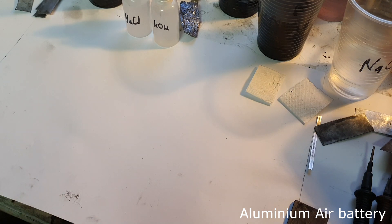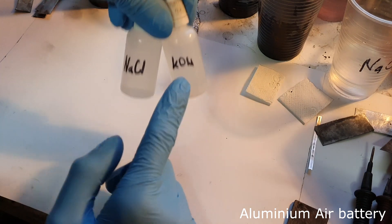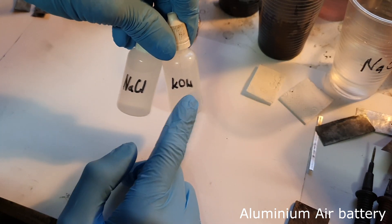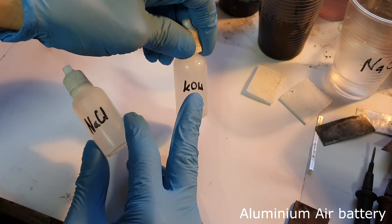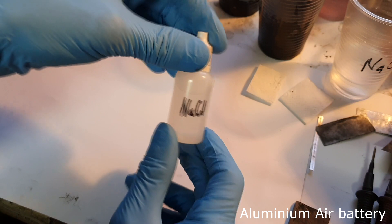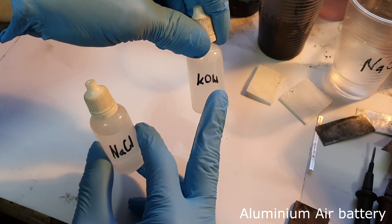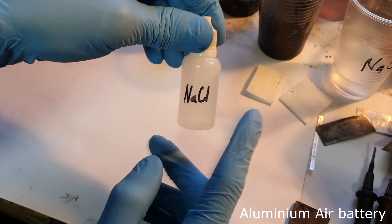The first metal air battery I will make is an aluminum air battery. Aluminum air batteries are really popular on YouTube and in this video I will focus on two types of electrolyte: sodium chloride and potassium hydroxide. Instead of potassium hydroxide you can also use sodium hydroxide, which you can find in a store easily. I use one mole of potassium hydroxide, and 20 grams of sodium chloride in 100 milliliters of water.